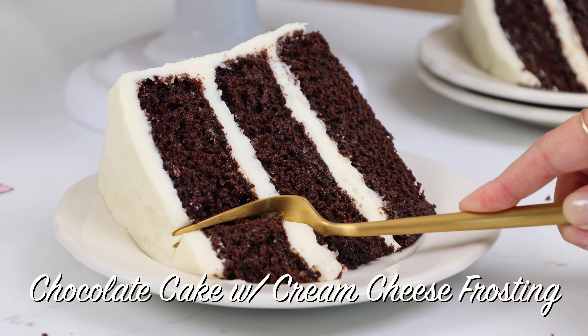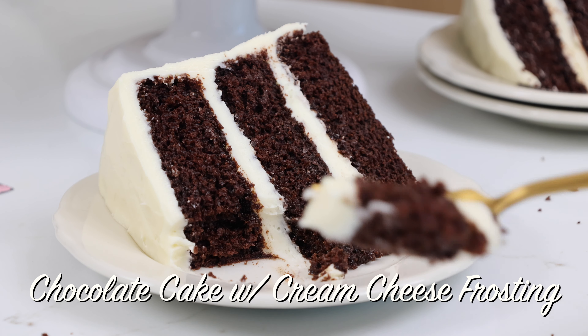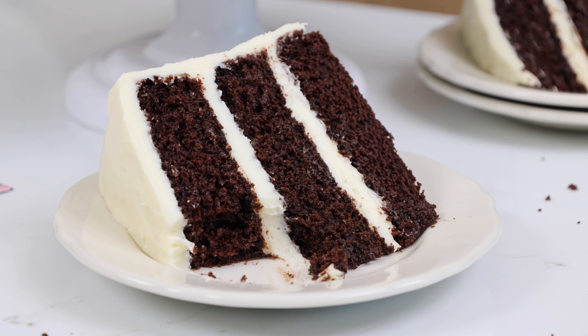Today we're making this delicious chocolate cake with cream cheese frosting. It is such an amazing combination and it's surprisingly easy to make.